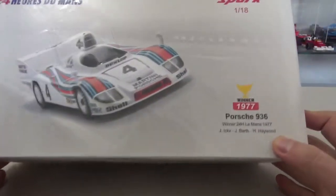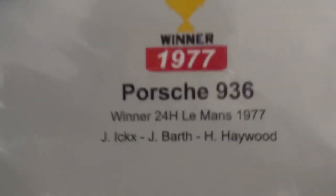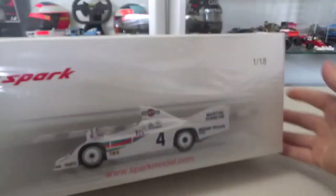It's in scale 1:18, and it's the 1977 24 Hours of Le Mans winner, driven by Belgian Jackie Ickx, German Jürgen Barth, and American Hurley Haywood. The box has a plastic wrapper around it.